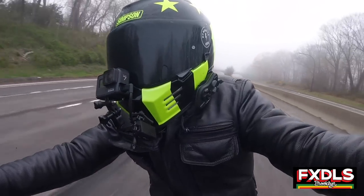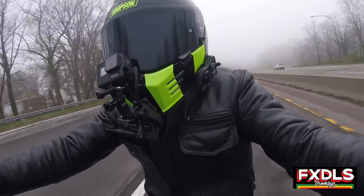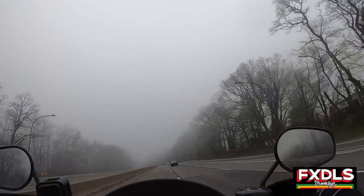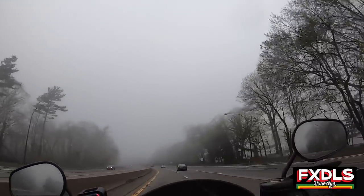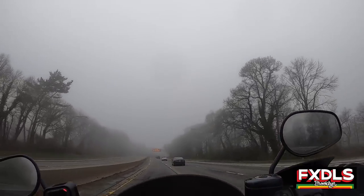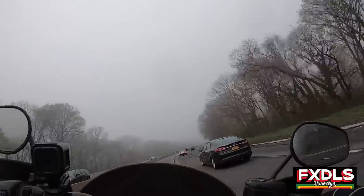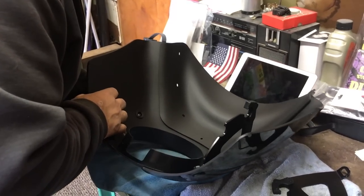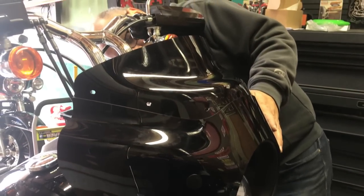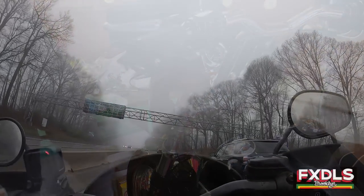Thing number four that I like about the Memphis Shades Road Warrior is that the company was really thoughtful when it came to installation. The installation on this fairing is very, very doable and seamless. If you want more information, Mike and Bird does a pretty good install video on this — if you get the fairing and want a step-by-step install video, I suggest checking out his video. Installation is pretty easy, with directions that make sense and are easy to follow. The company was just thoughtful about making that installation as seamless as possible, and I definitely appreciate that.